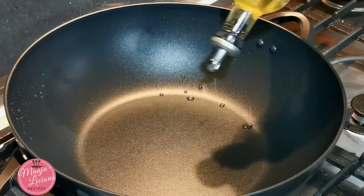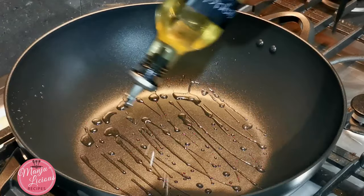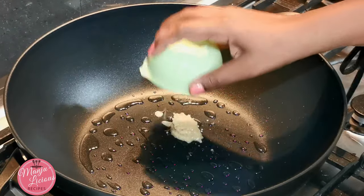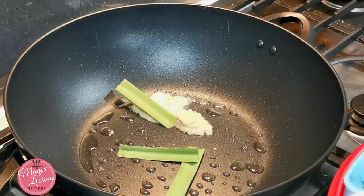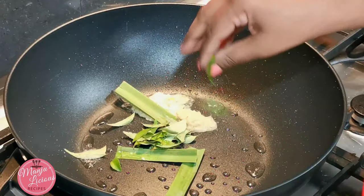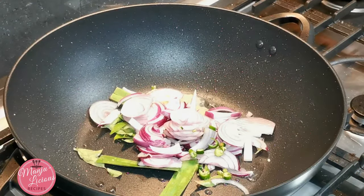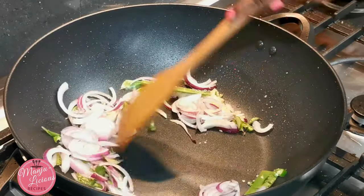Here I have a large wok on medium heat. I'm adding some vegetable oil, about 2 tablespoons. Once the oil is nice and hot, I'm adding a little olive oil. Now I'm adding the grated carrot — please mix it. I'm going to fry this for about 1 minute.